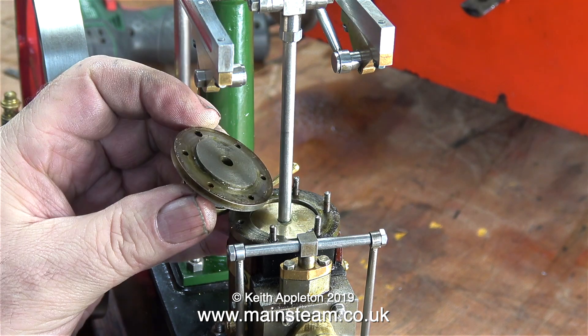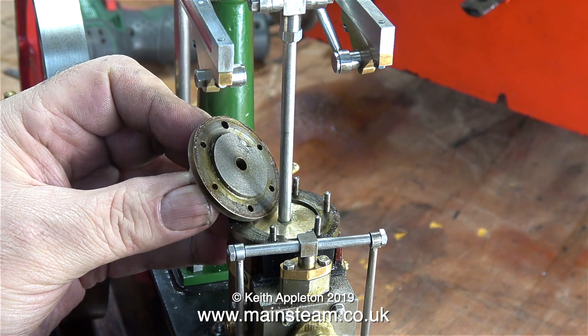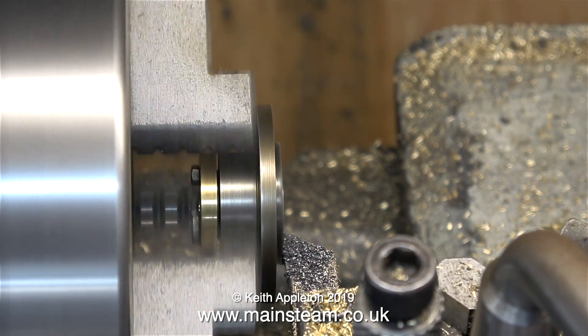When I fit the lock nut you can't see any thread showing, and that's the general idea. The piston goes up and down in the cylinder and it doesn't hit the bottom, and I don't think it would hit the register on the top cylinder cover either — but to be on the safe side I'm just trimming a little bit off in the lathe.